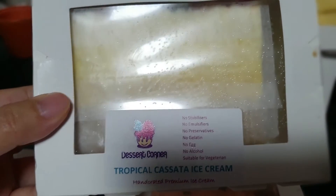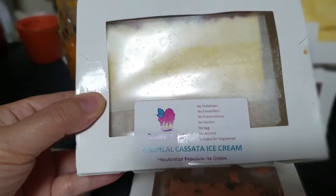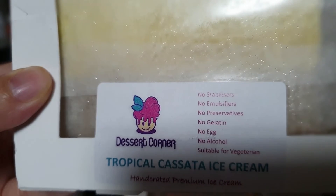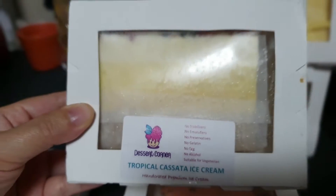Here is the tropical cassata ice cream — handcrafted premium ice cream, no stabilizers, no emulsifiers, no preservatives, no gelatin, no egg, no alcohol. Suitable for a vegetarian.